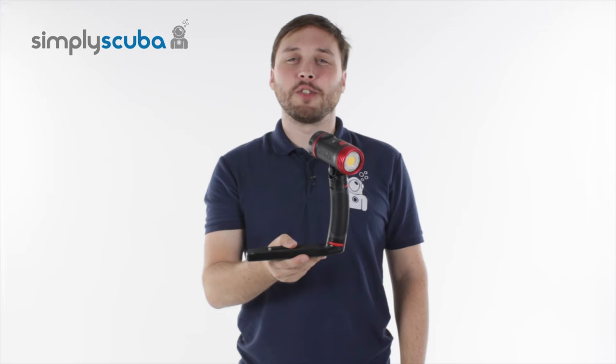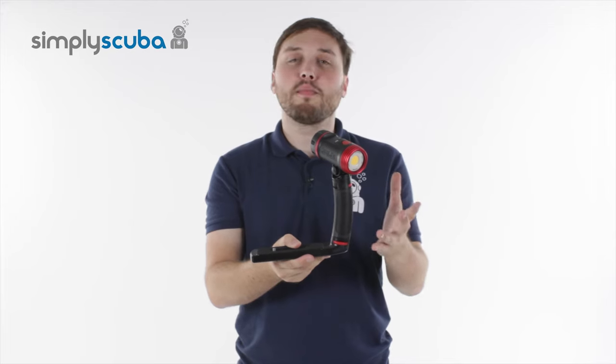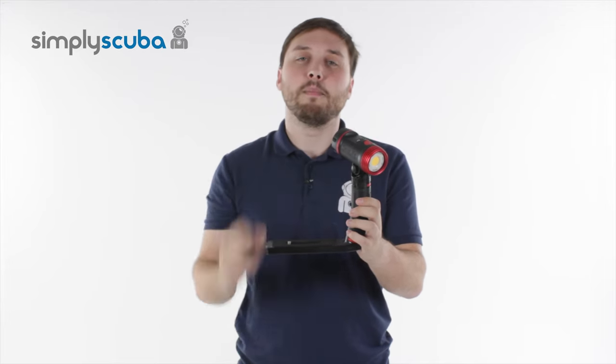Hi, welcome to Simply Scuba. Here's the SeaLife 2500 underwater video light. This is a super bright big brother of the 2100, with 2500 lumens of power. It's great for the underwater videographer or even photographers, giving you a nice even beam of light.